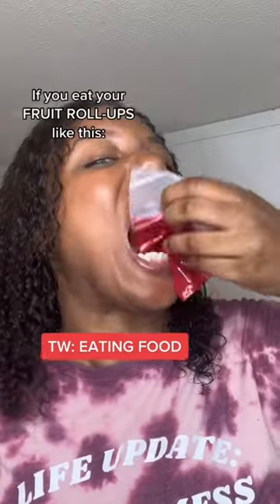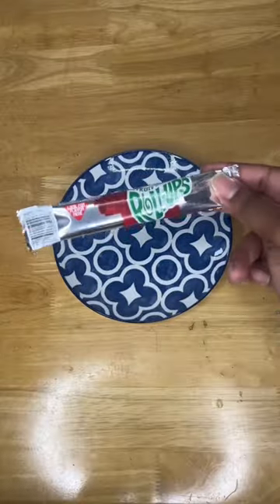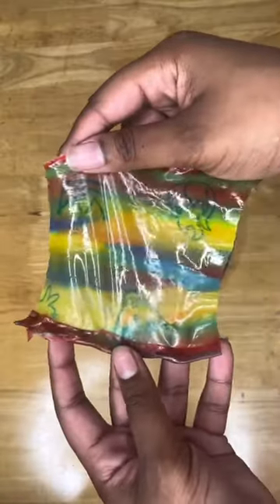If you eat your fruit roll-ups like this, then you're definitely eating it wrong. What you need to do is first pick your favorite flavor of fruit roll-ups and then take off the plastic. My favorite flavor is blueberry, but for this moment I decided to go with the tropical mix.